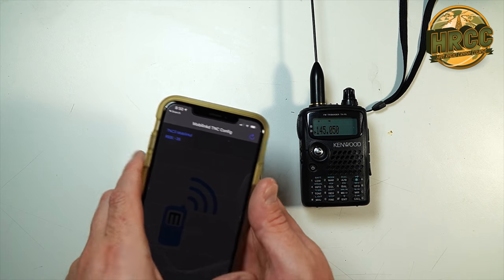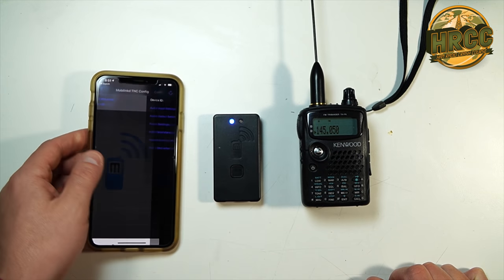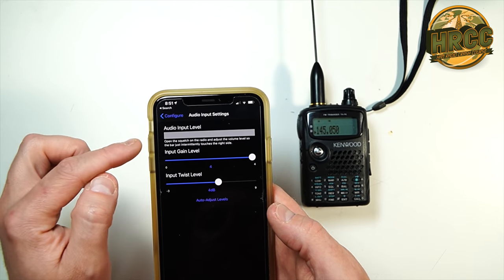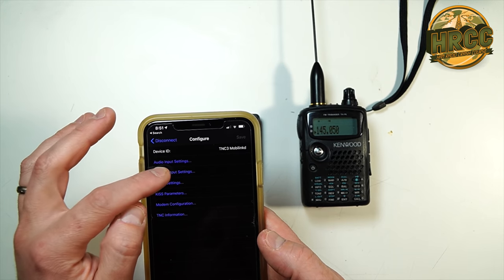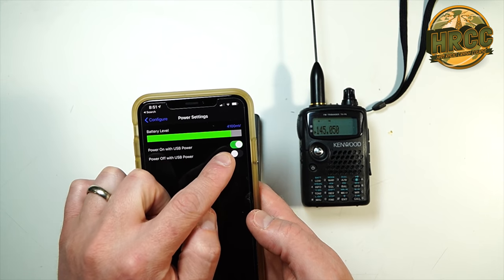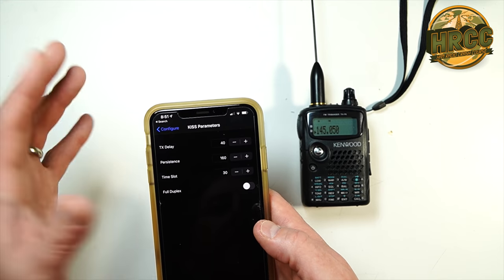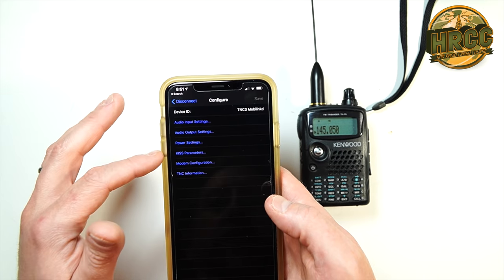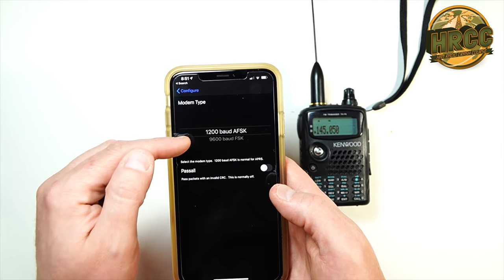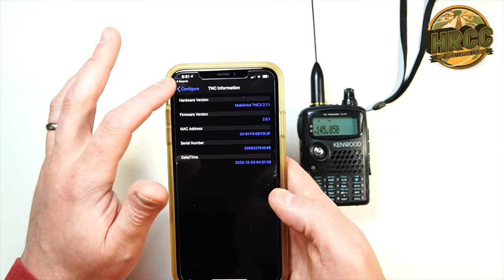It should immediately try to pair with the device — just see it, click it, and it'll ask you to connect. No standard pairing required. From there you can go to audio input settings, audio output settings (you have to PTT the radio to set that), power settings with multiple options, battery gauge, KISS parameters where you add things like delay, persistence, and time slot (generally you won't have to mess with this), and modem configuration where you can adjust between 1200 and 9600 baud — most likely you'll stay at 1200.